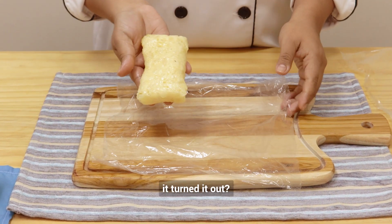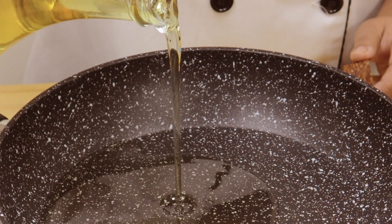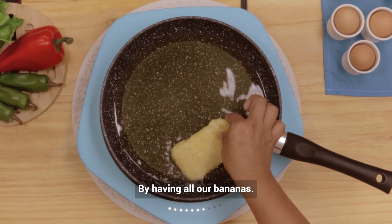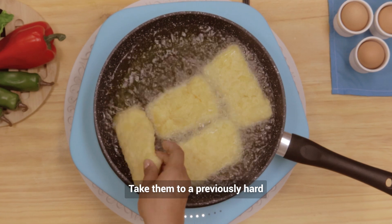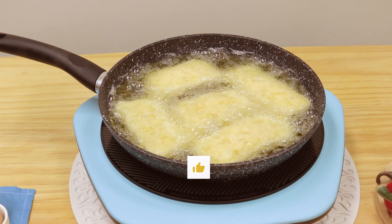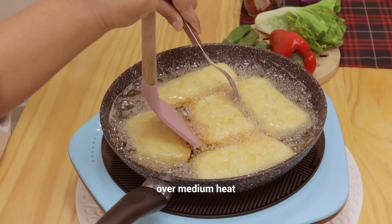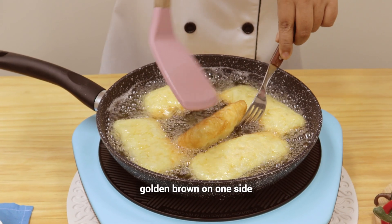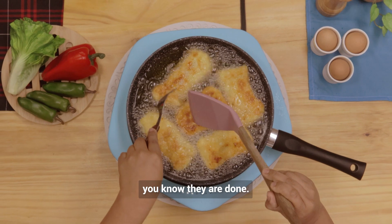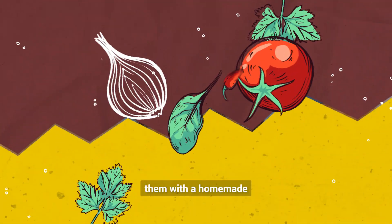Did you see how it turned out? Having all our empanadas ready, take them to a previously hot pan with enough oil to fry them. Try to have the pan over medium heat and see when they are golden brown on one side and on the other — that's how you know they are done. Another tip is to accompany them with a homemade tomato sauce.